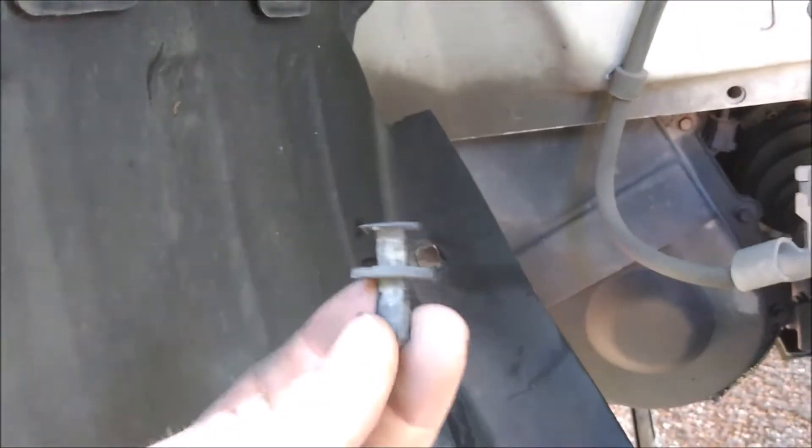So you just remove the wheel, then you get down in here, and you're going to have this splash shield here. You got to remove all the little clips that are in there — look like this, pop those off, peel this back a little bit, and you'll see in here it's the battery.